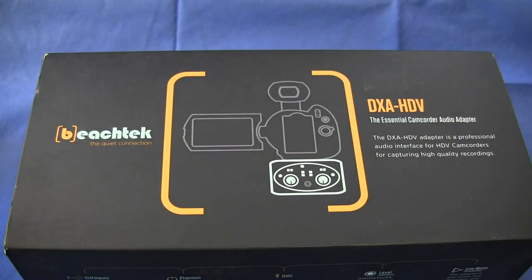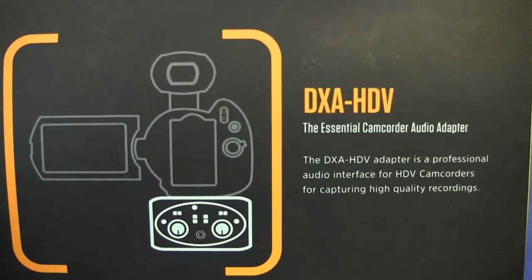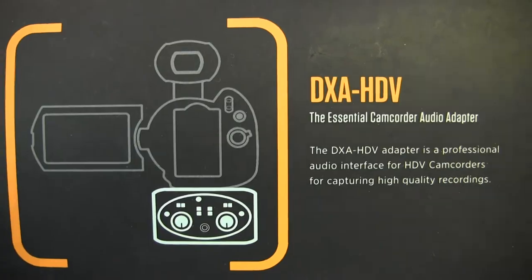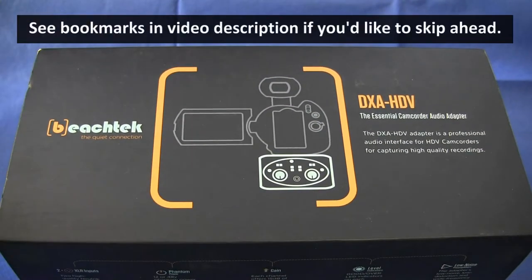Hello everyone and welcome to GLB Productions. In this video we're going to be taking a look at the BeachTech DXA HDV, a camcorder audio adapter. This device allows you to connect XLR connectors to a camera that has only a mini jack or eighth inch TRS audio input.